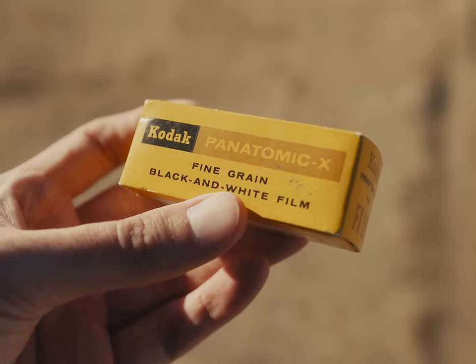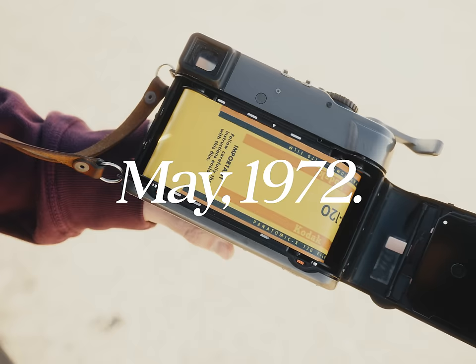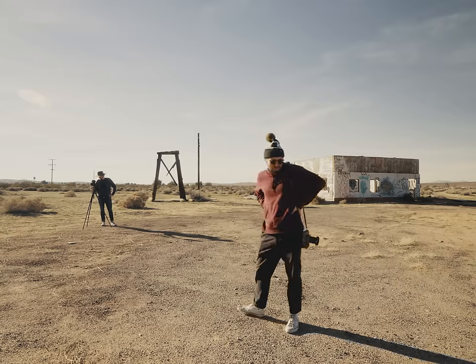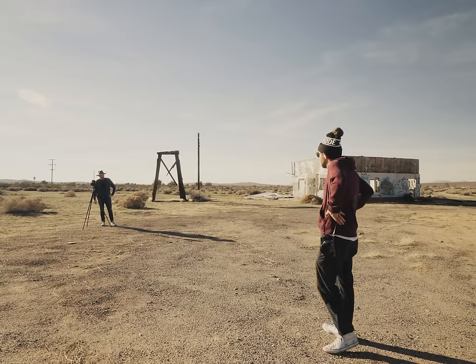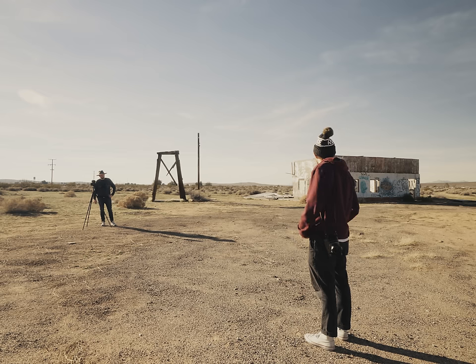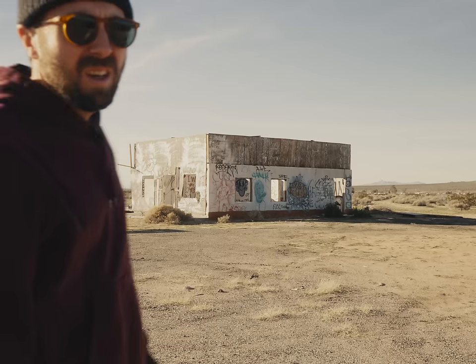I add one stop of light for every 20 years of expiration. Let's test it with some Panatomic-X — this roll expired in May 1972 and is about 32 ISO at box speed. We're looking at extreme exposure compensation here — five decades, but it's black and white and low ISO. I'm thinking ISO 10 or 12 would probably be fine, but I've decided to shoot it at ISO 8.